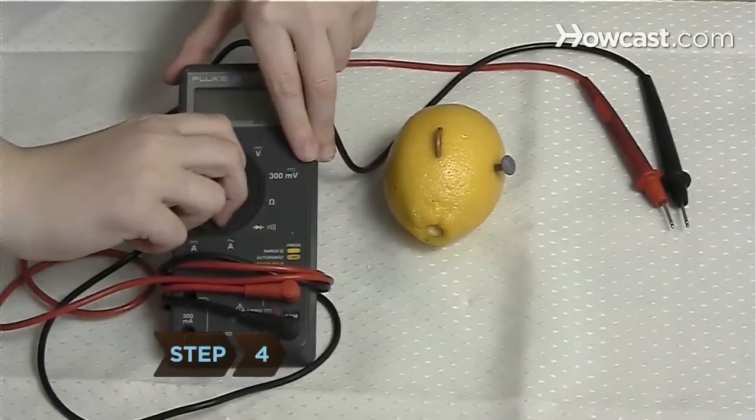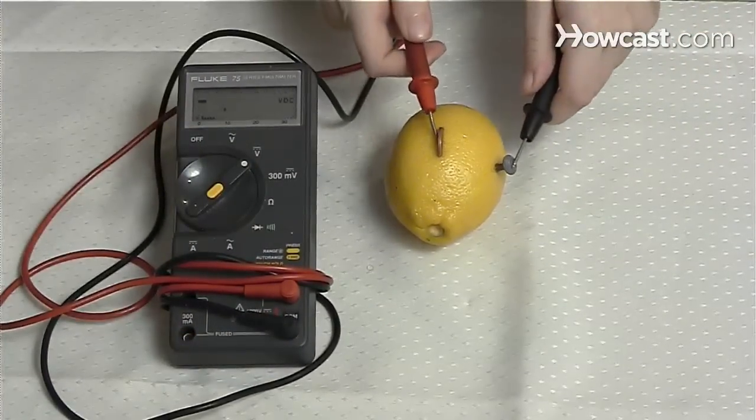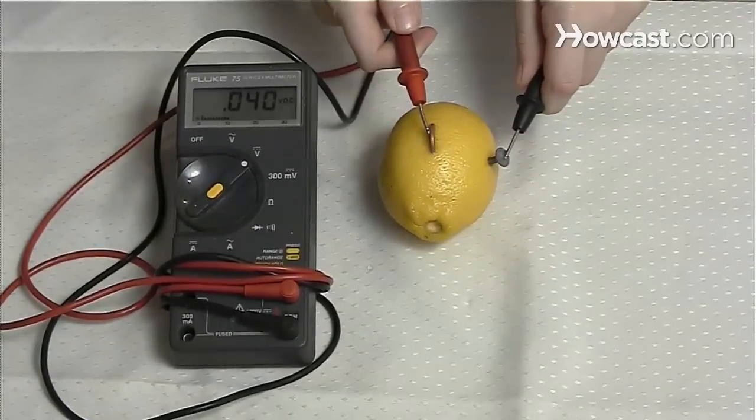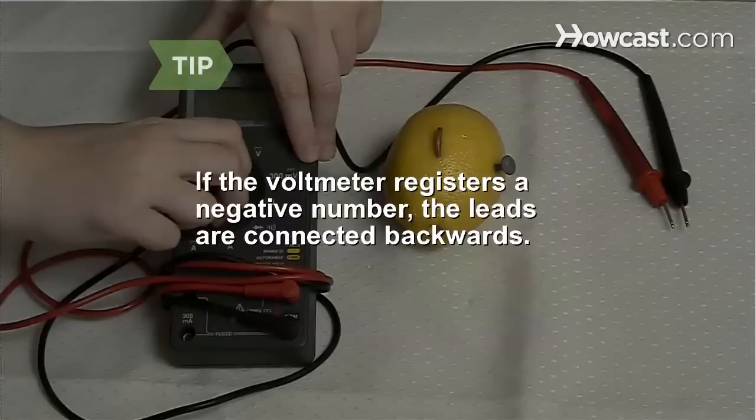Step 4. Turn on the voltmeter. Touch the positive lead to the penny and the negative lead to the nail. If the meter indicates that the lemon is creating a little less than 1 volt or more, you've successfully made a battery. You'll know you have the leads connected backwards if the voltmeter registers a negative number.